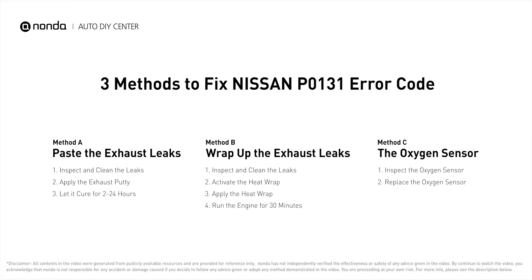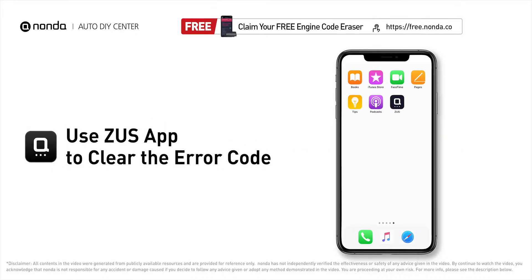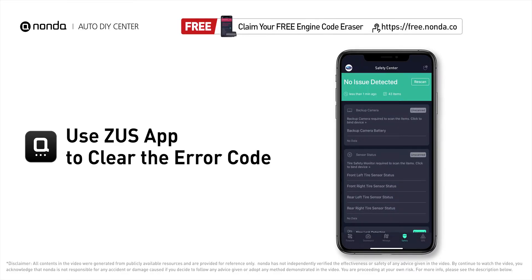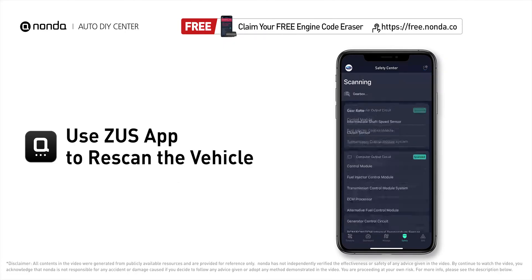Those are three practical solutions to fix Nissan's P0131 error code. After the repair, use the Zeus app to clear the error code, then tap the rescan button one more time to make sure everything is fine with your vehicle.